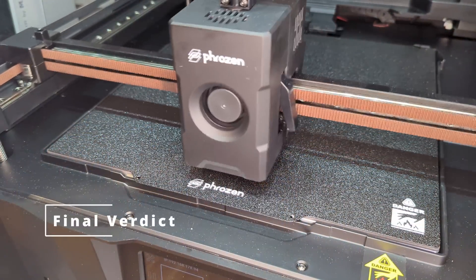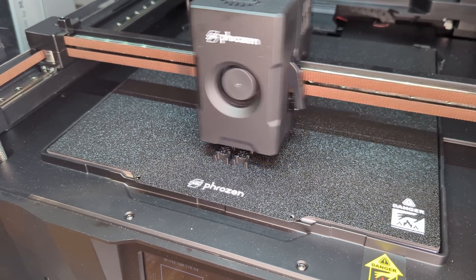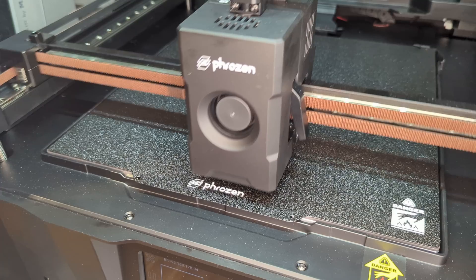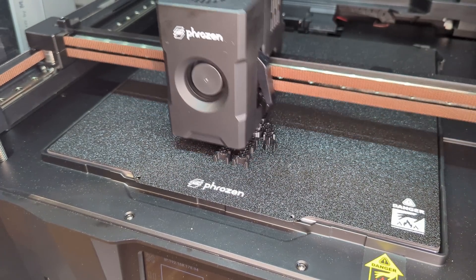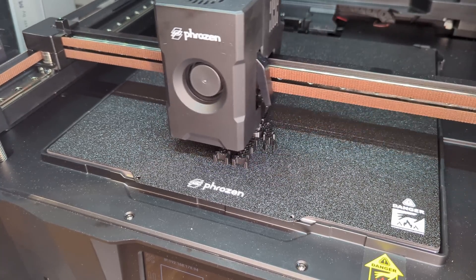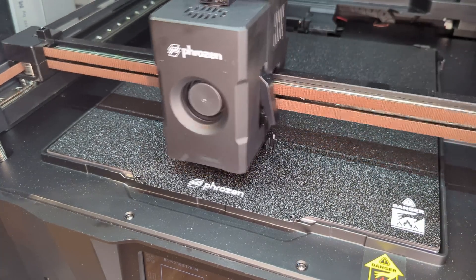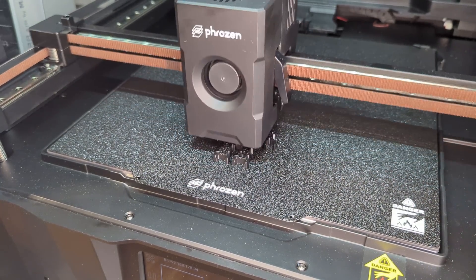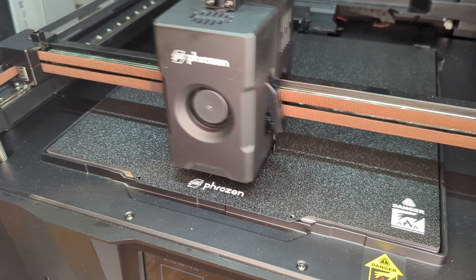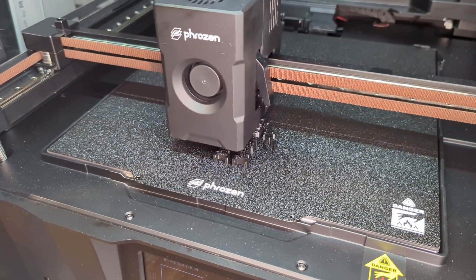So what is my final verdict? To make things simple, let's start by excluding the Chroma Kit — it's just not reliable right now, so I can't recommend it. For the Arco itself, things get a bit more complicated. This printer feels like two worlds colliding: genius engineering on the bottom and a prototype vibe on the top. It's like the Y-axis team went full NASA while the X-axis team clocked out early on Friday. And that's a shame, because with just a few more months of refinement, this could have been next level.